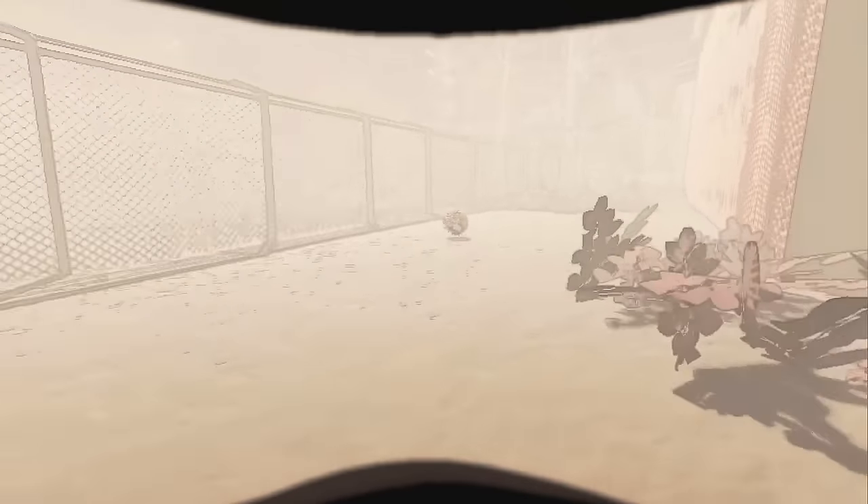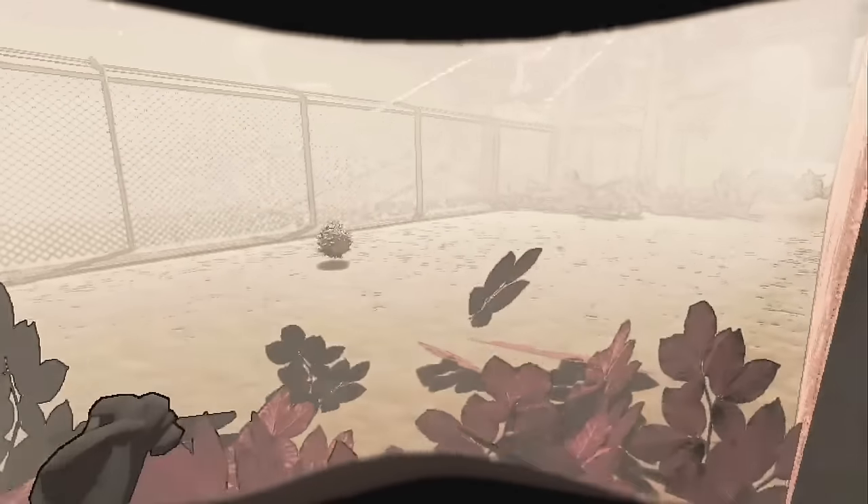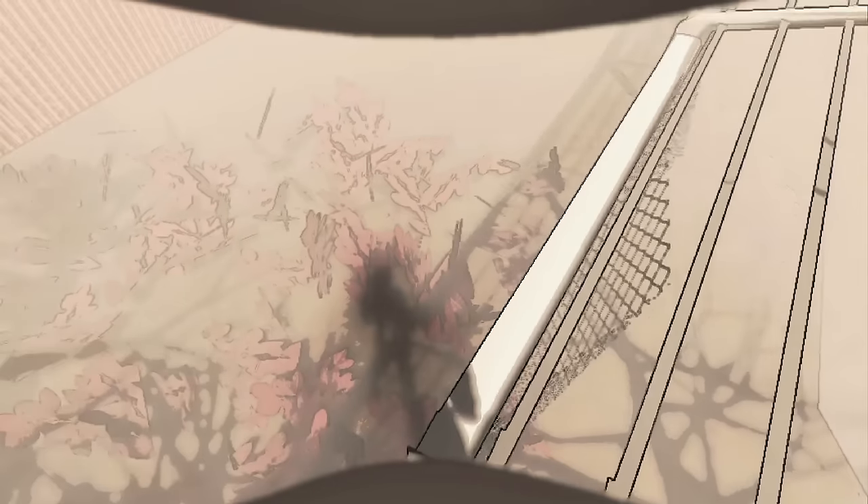I'm going to show you a few different ways to do it, but this place is going to be the most common. Basically what you're doing is grabbing the hive and making this fence jump here on top. Drop the hive and then jump off. So there's a demonstration.